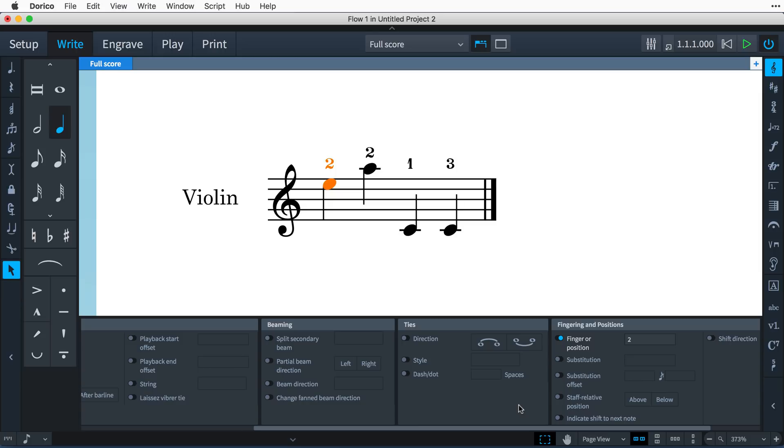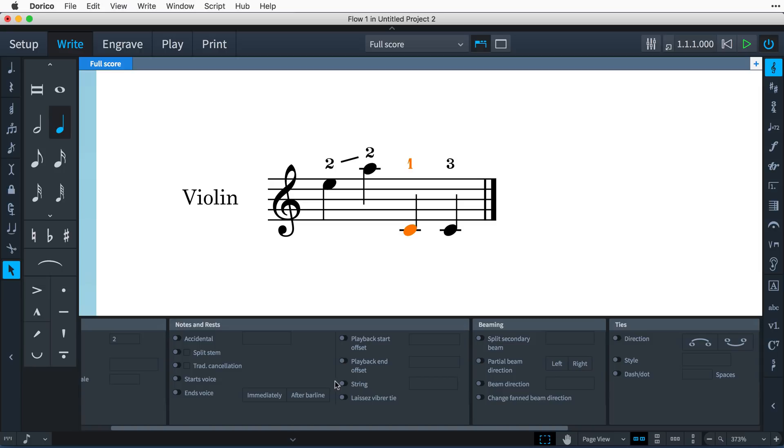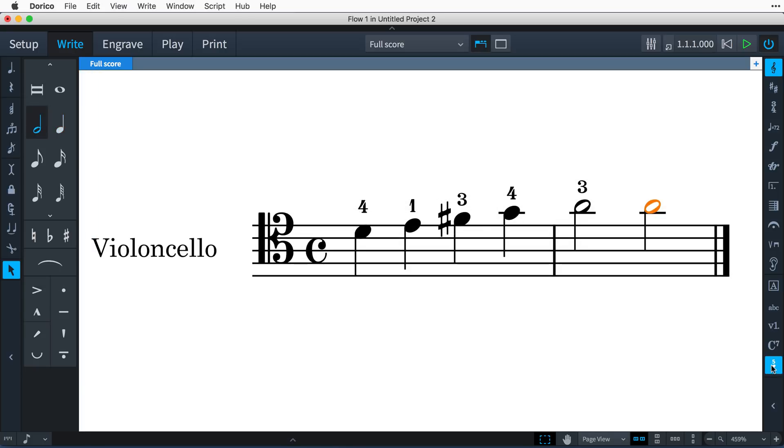When writing for string instruments, use the indicate shift to next note property in the fingering group to display a line that shows the player the required direction of movement up or down the fingerboard. To help Dorico deduce the required shift, you can set the string notes should be played on via a new property in the notes and rests group. Dorico knows on which strings each note would be possible to be played for each string instrument, and you can type T into the popover to show a thumb indication for string instruments.